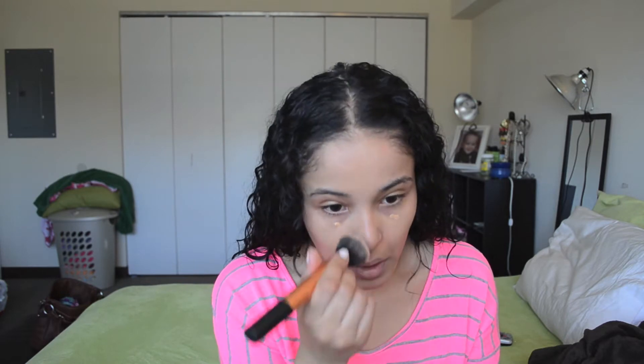I'm just going to dot it all over my face, put another pump for my under eye area, and more on my nose because I have a discolored nose.